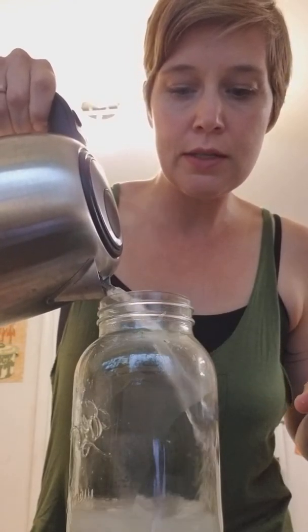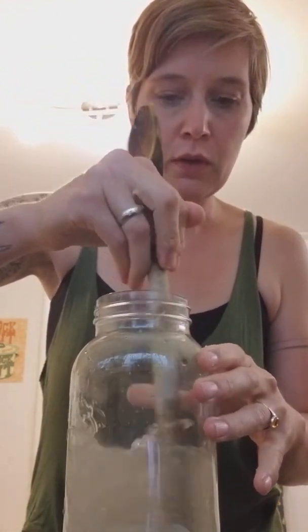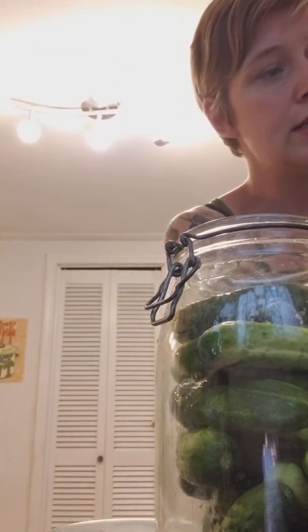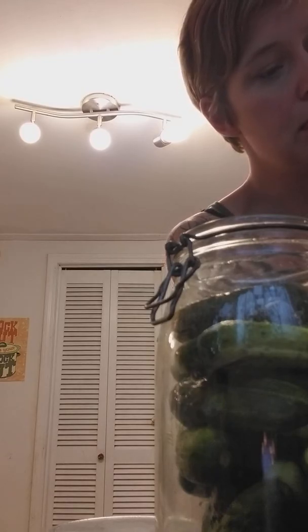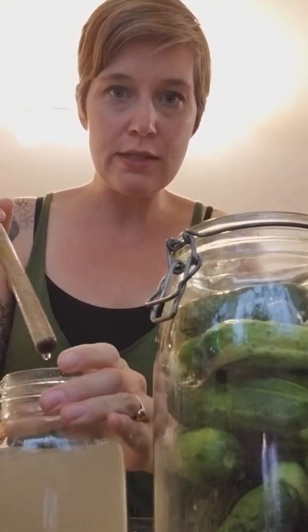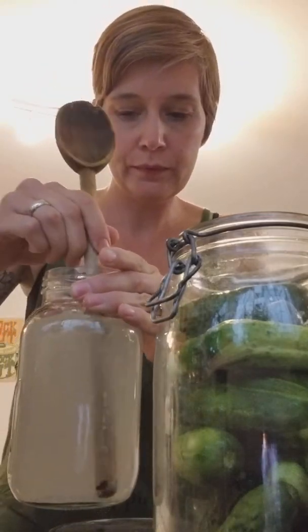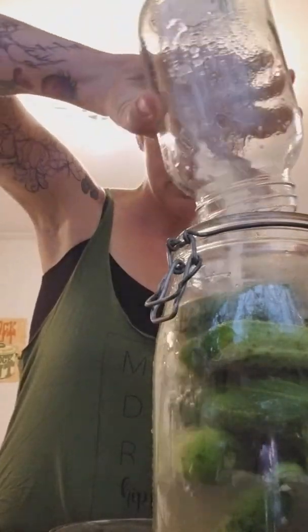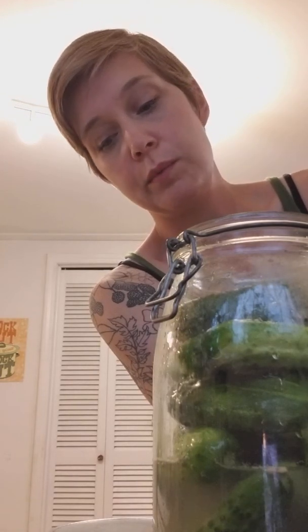A little trick to help the salt dissolve better is to put some hot water into the salt first — make sure you do this in a shatterproof jar — and give it a good stir. Never put hot water directly onto your brined pickles. I cool it down with some filtered cold water. Keep stirring; with this grey sea salt you can actually see the minerals in it — it looks like sea water.